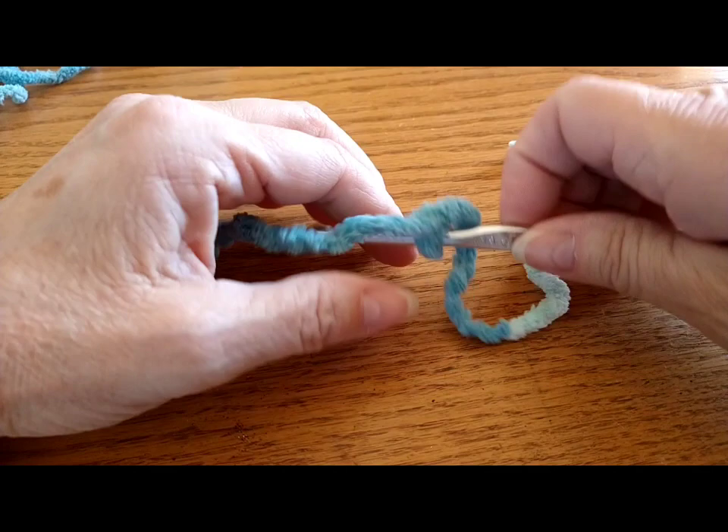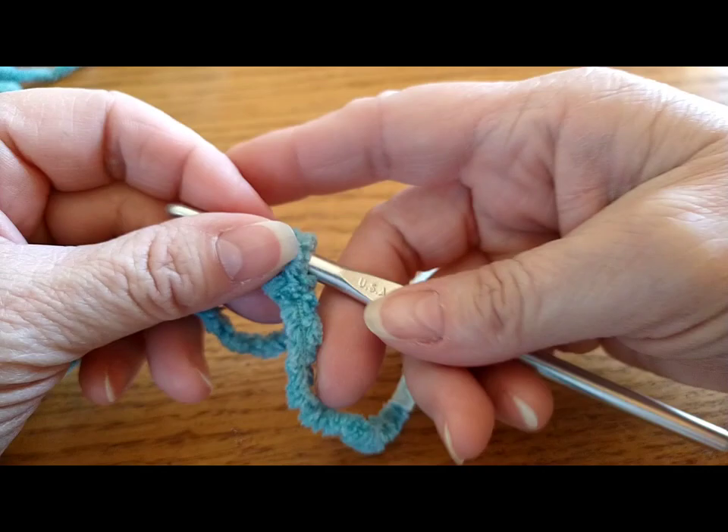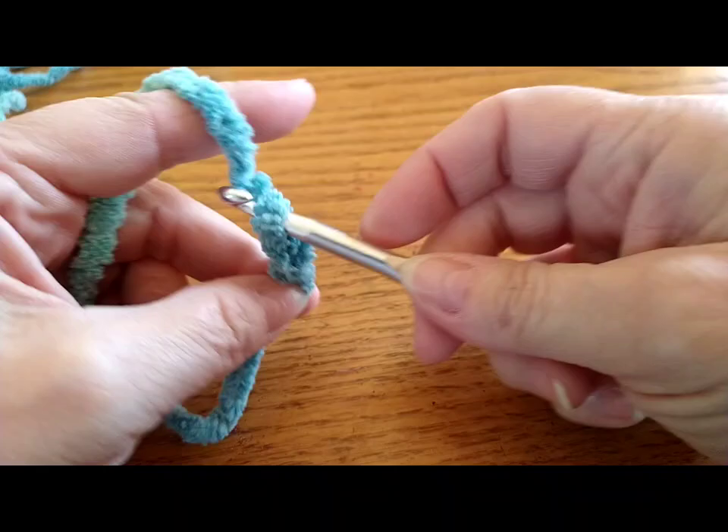Hi everyone! I wanted to come on here and show you this really pretty, cute stitch with this Bernat baby blanket yarn. I think it would make a great baby blanket. I'm using a J hook, and I think it's really cute the way it says 29 cents on it — I don't know if this is just an old hook, but I just think it's really cute.